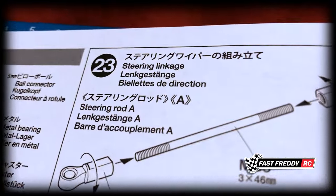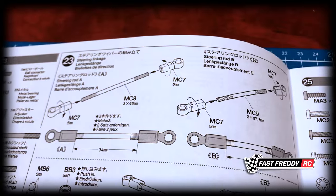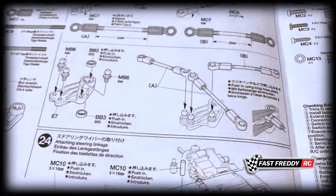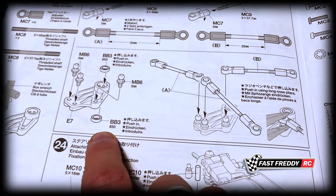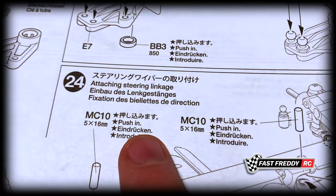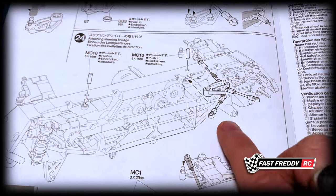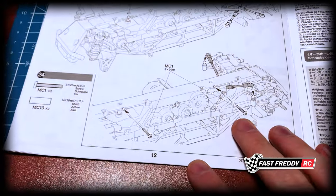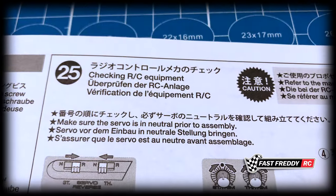Step twenty-three covers the steering linkage that we're going to be putting together — and there are some bearings going in there as well. Then step twenty-four is attaching the steering linkage, so all of that goes on in step twenty-four.